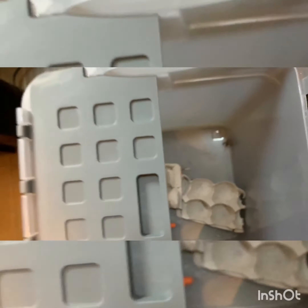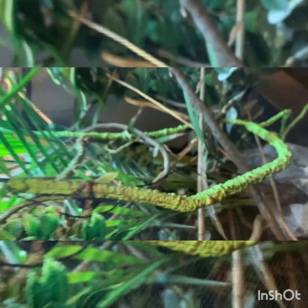You want to change your carrots out every three days. Now we've got the crickets — we just have to dust them.